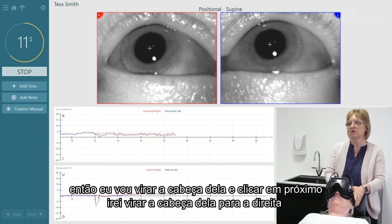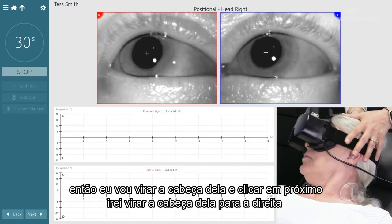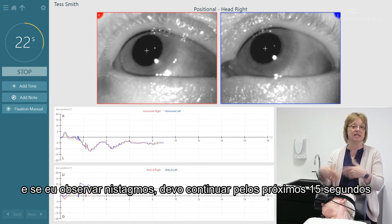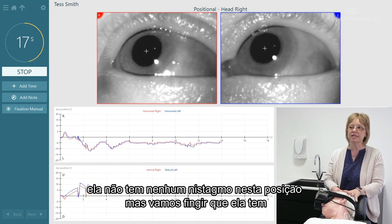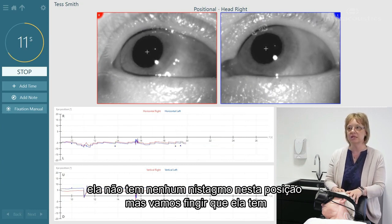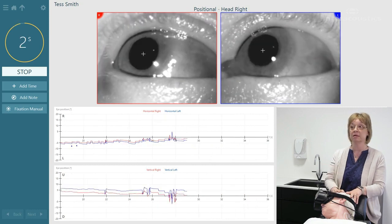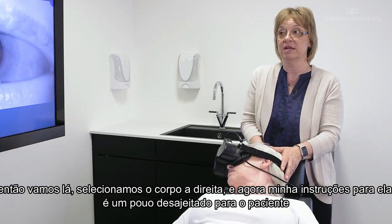Now I'm going to turn her head to the right. I'll hit next and turn her head to the right, then do the same thing — about 15 seconds, and if I don't see anything I'll stop the test. If I did see nystagmus I would continue on for another 15 seconds. She doesn't have any nystagmus in this position, but we're going to pretend as if she did. If she did have nystagmus, we would want to open up the body-to-the-right subtest, so we'll select that now.